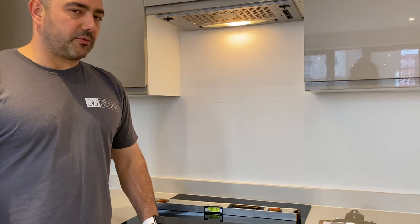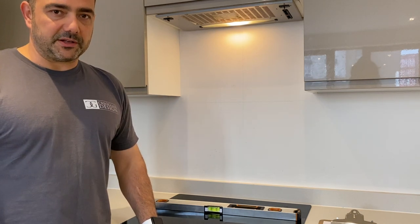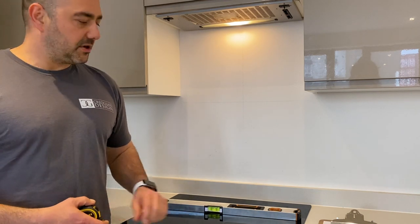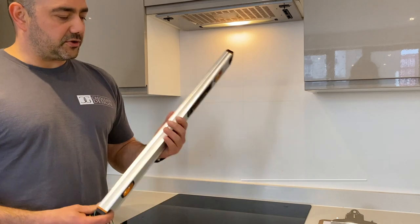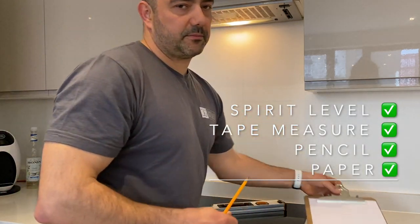Now the best technique that I would recommend to absolutely everyone is a technique called measuring from datum lines. Measuring from datum lines doesn't require any major skills. It requires only basic tools like a spirit level, tape measure, pencil and a piece of paper.